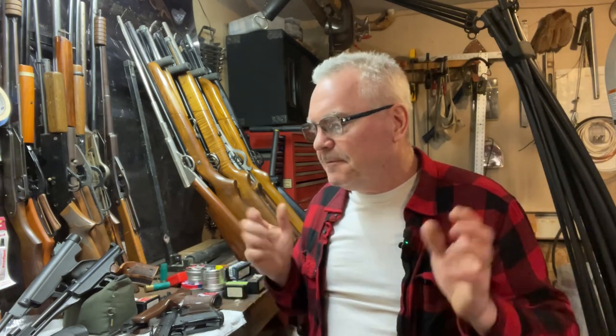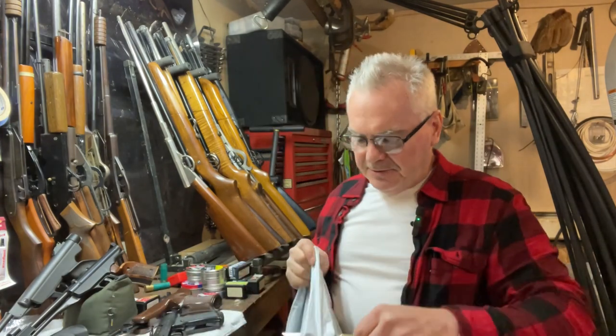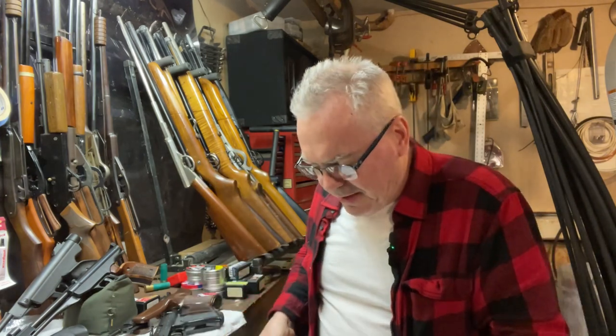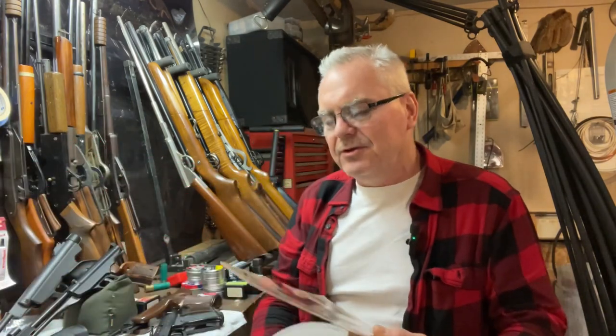Hey there friends, Nibs again out in the garage doing a little goofing around tonight. I've got a mail call for you guys - a couple of really cool items. One you're gonna be like 'oh how come you didn't have that a long time ago,' and the other one I think you're gonna find is very very cool. It was listed as functional on eBay so hopefully that'll be the case and we will have some fun with it out here in the garage.